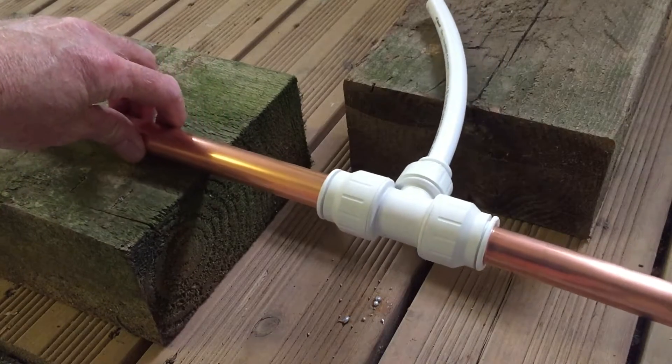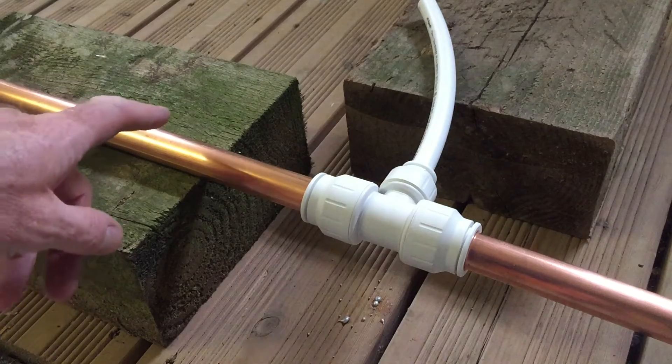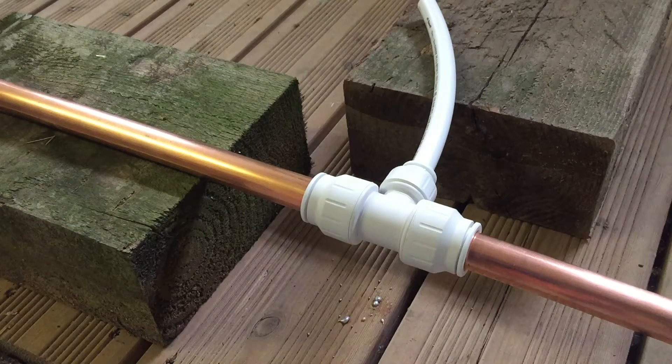You can see it's a very simple method of jointing domestic plumbing pipework — we've got 22-22-15 but you could use whatever pipe size you want. That ends today's tutorial on how to connect pipework using push fit fittings.